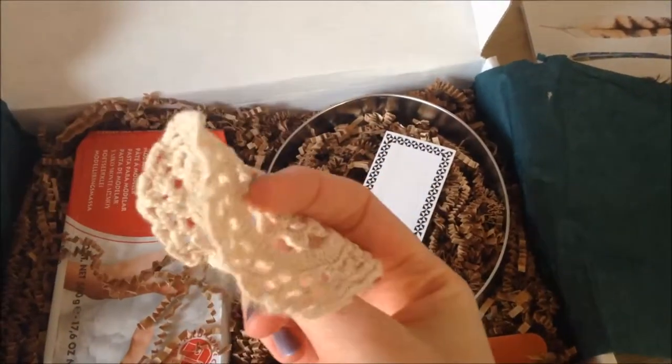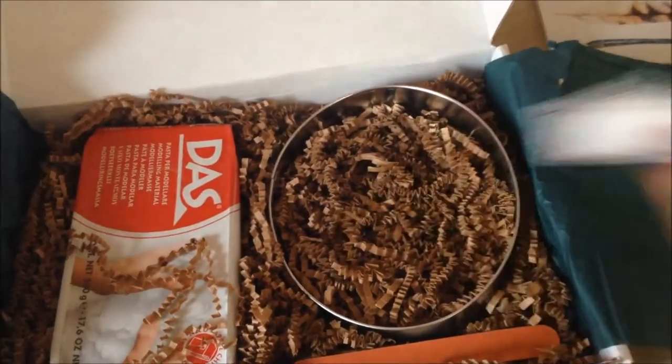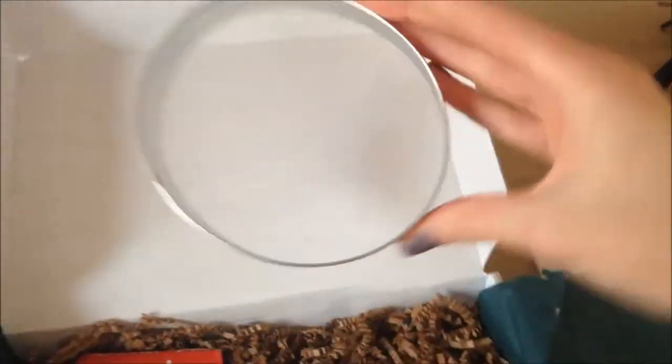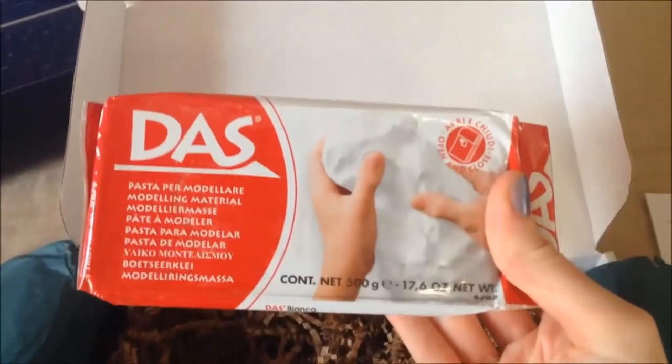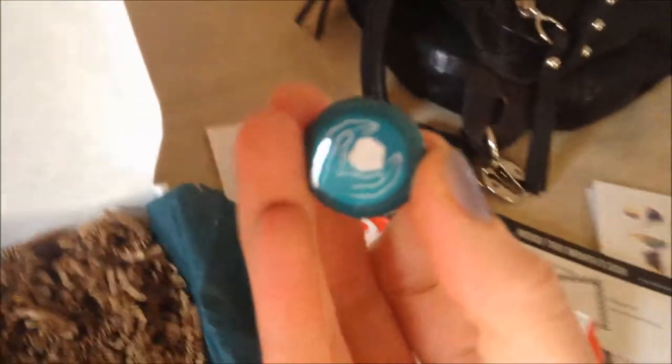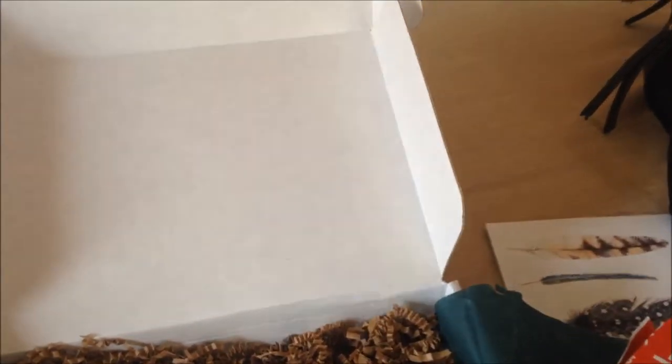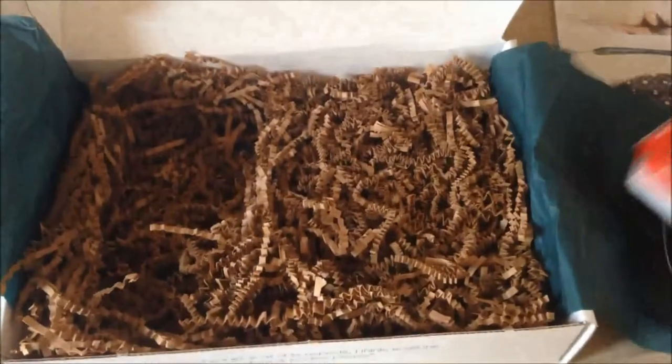Alright, here are all the things inside: a little crochet doily, a little sticker, a small shape for making the plate or circle oval, modeling clay, a clay-making pin, a little file, and a little stick. Alright, that is all — let's go ahead and see how to do this.